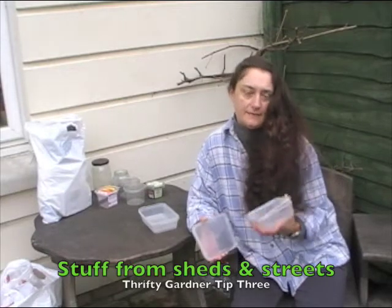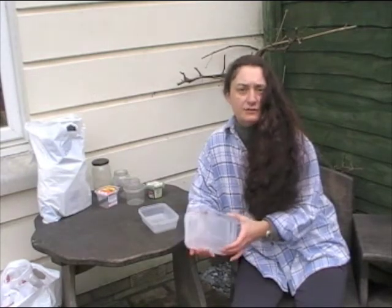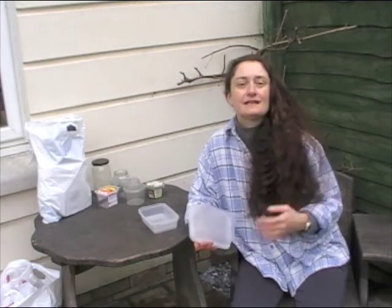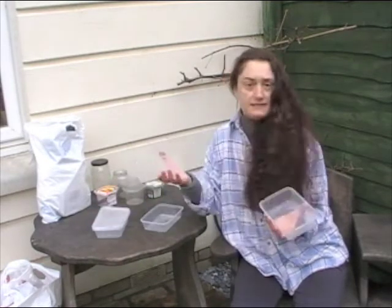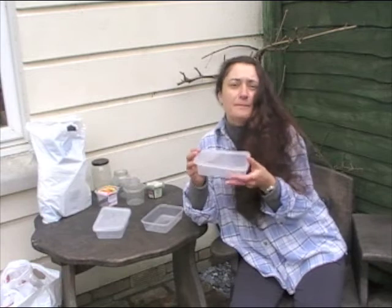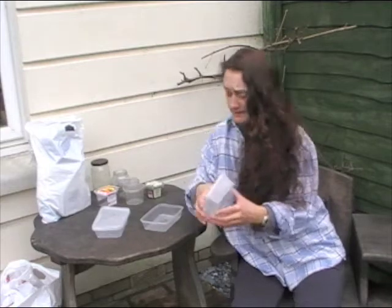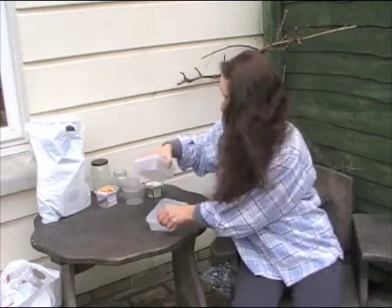Something I've been collecting and keeping in my shed for a while now have been plastic containers. Many of them you can't recycle at the recycling bins — they'll only take bottles. So I've been collecting things which I've been thinking would make good seed trays or even plant pots. These are ideal — they're old takeaway trays and they have a lid, which makes them perfect as little mini greenhouses. You need to put some holes in the bottom for drainage, but these are going to be great.